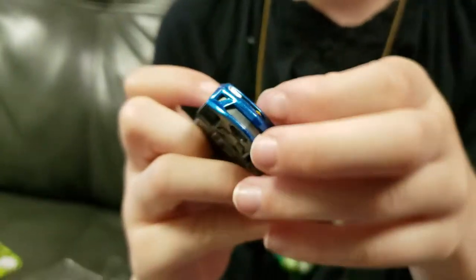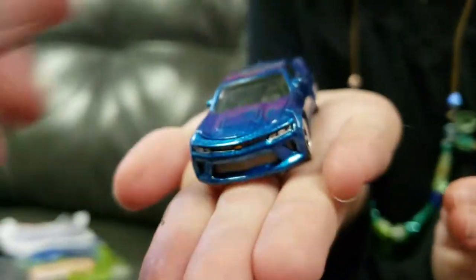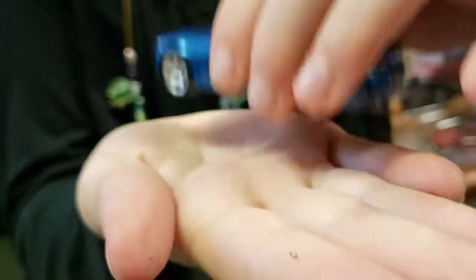Look, it closes nice and flush. Show me on your hand, like a pedestal. That's perfect, Ellie. Look at that — they painted the headlights. And it's really heavy. It weighs a good amount. I love it. That's nice.